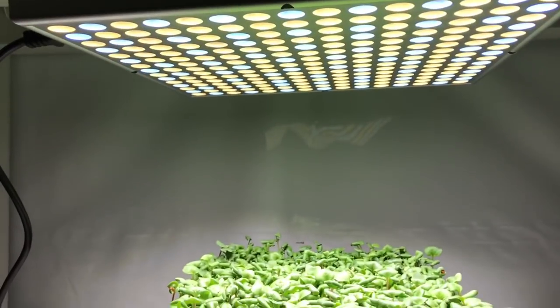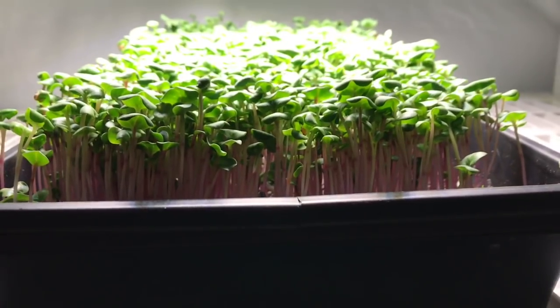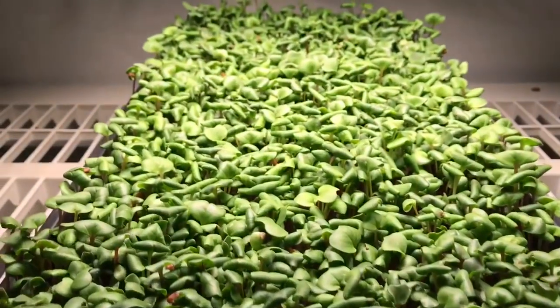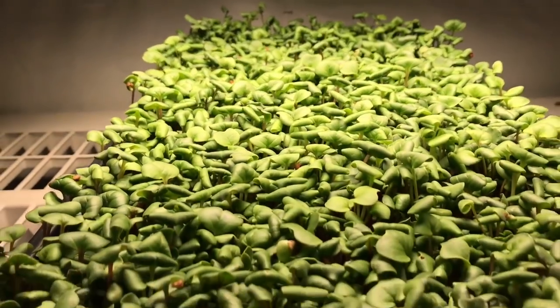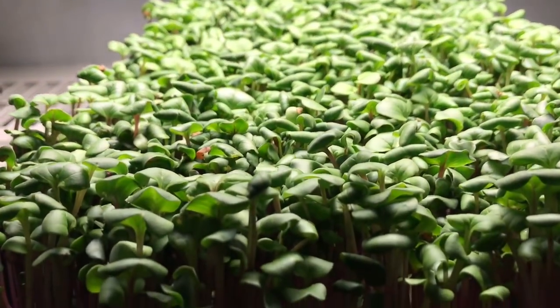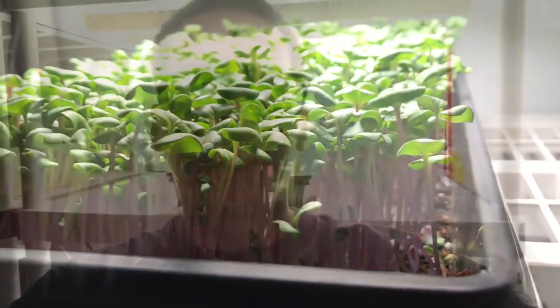Day two update: the lights have been on for about 16 hours or so, and after two days under this light the radish are pretty much ready to harvest. I'm going to wait until tomorrow to harvest them, but the light did great — no complaints.